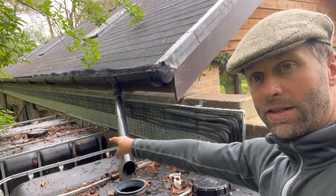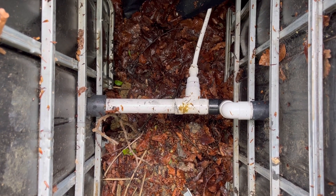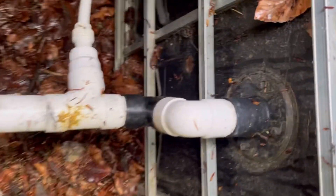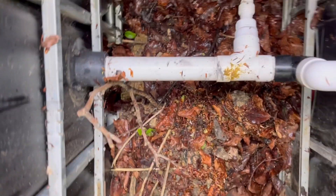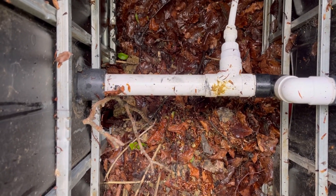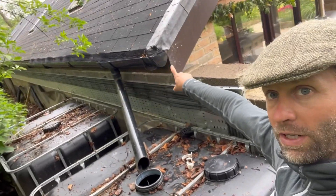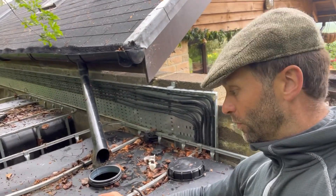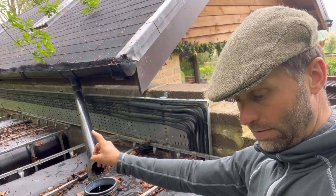That's connected to the other tank by a bulkhead connector at about a quarter of the way up between the two tanks. As this one fills up, that one fills up too. By not doing the bulkhead connector at the base — doing it a little bit above — if you do get some sediment build up in time, and you will, it ensures that sediment doesn't get to the next tank.